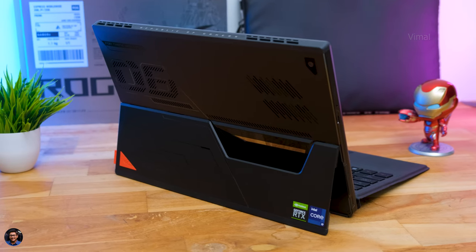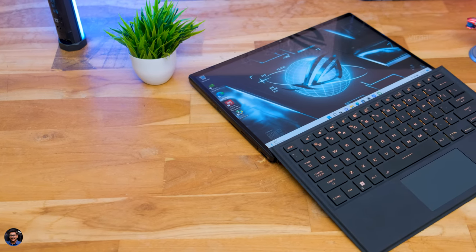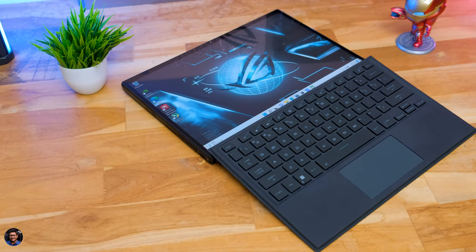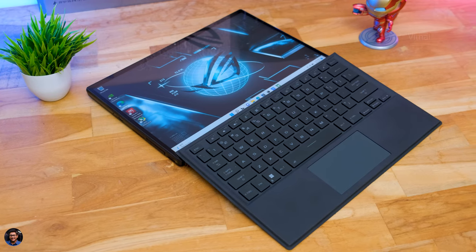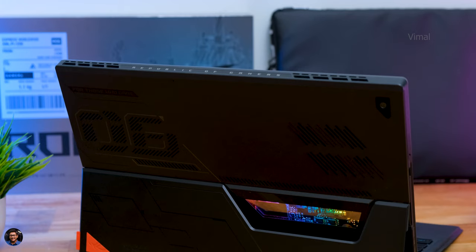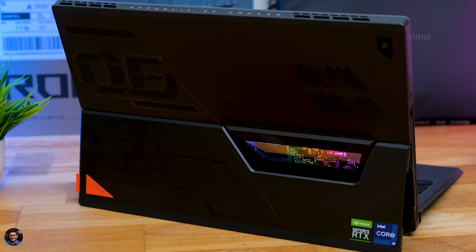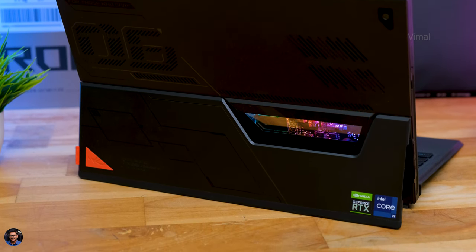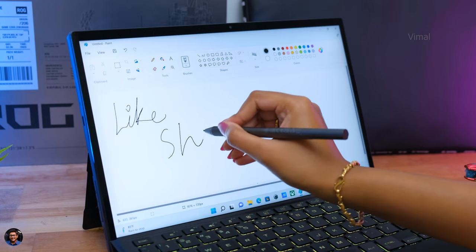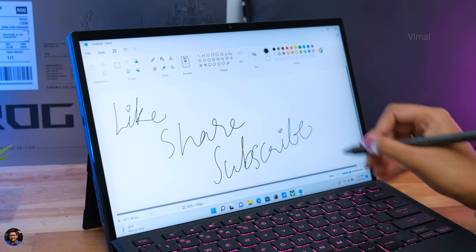Now for the performance. Despite its compact form factor, the Z13 packs pretty decent hardware. It's powered by Intel's 12th Gen i9-12900H, a 14-core, 20-thread CPU with a max turbo of up to 5GHz, paired with an RTX 3050 Ti, 16GB of LPDDR5 RAM, and a 1TB PCIe Gen 4 SSD. Day-to-day tasks like browsing with multiple Chrome tabs and running multiple apps simultaneously were a breeze. It's also great for creative applications with its Pantone-validated IPS display and touch input support - you can use the stylus as well.